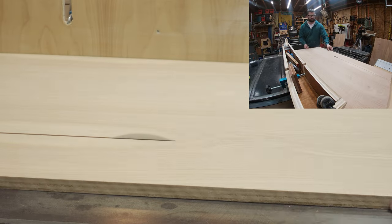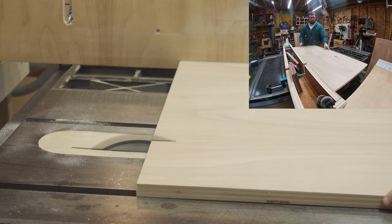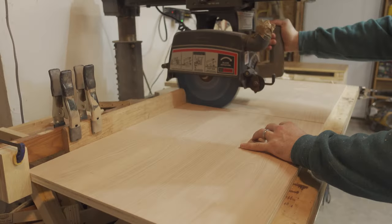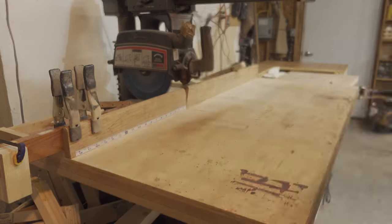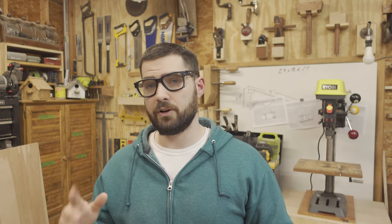To start I ripped two project panels down to 18 inches. These will be my sides, bottom, and shelf. Then it was over to the radial arm saw where I had a stop block set for 23 inches. This will be the total height of the cabinet without casters. I have the sides and the back cut.